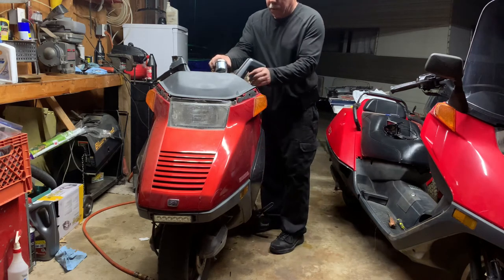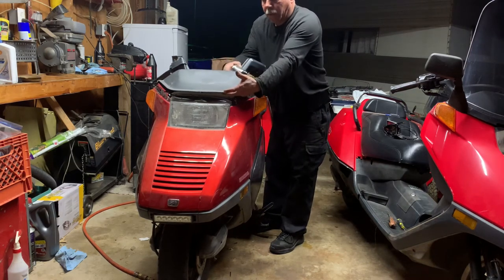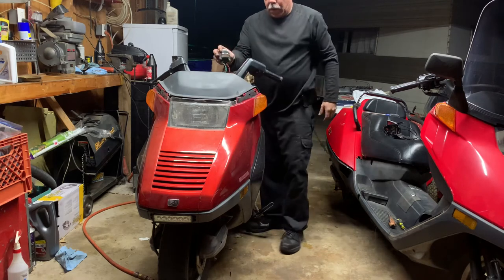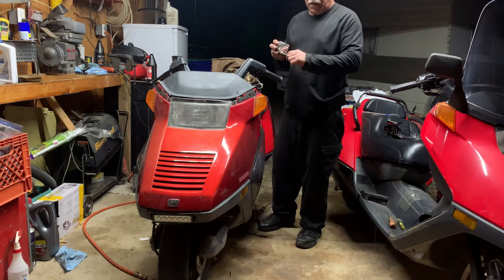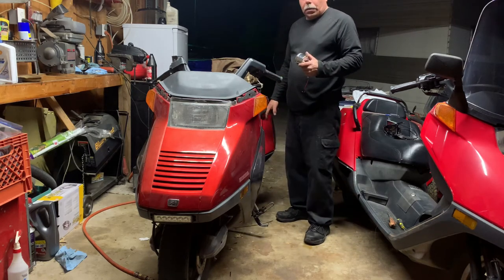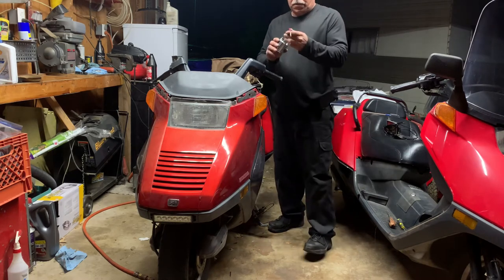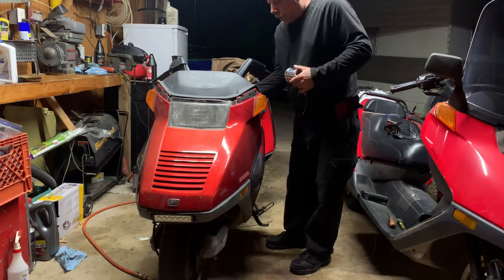I'm going to drill and mount this there, that way I can pick this up, run my wires under here, and put my nuts on on the back side. That will be done, and then I need to wire it. I'm going to have to get to the coil, see which one is the negative side, because one of these wires goes to the negative on the coil. So far so good.